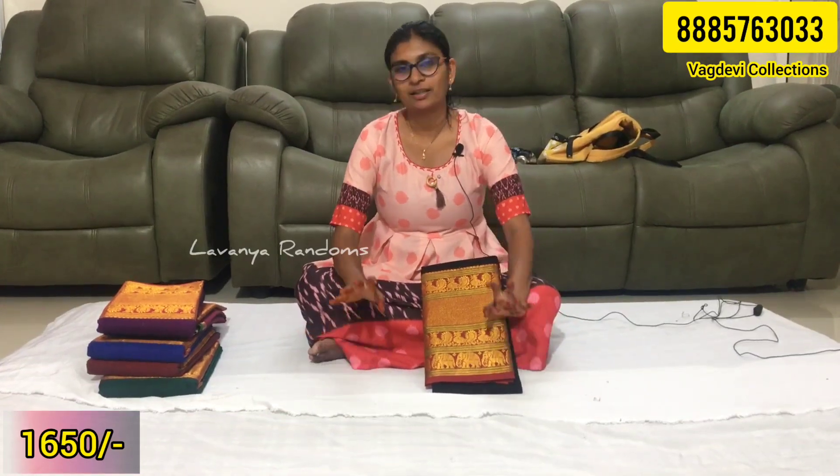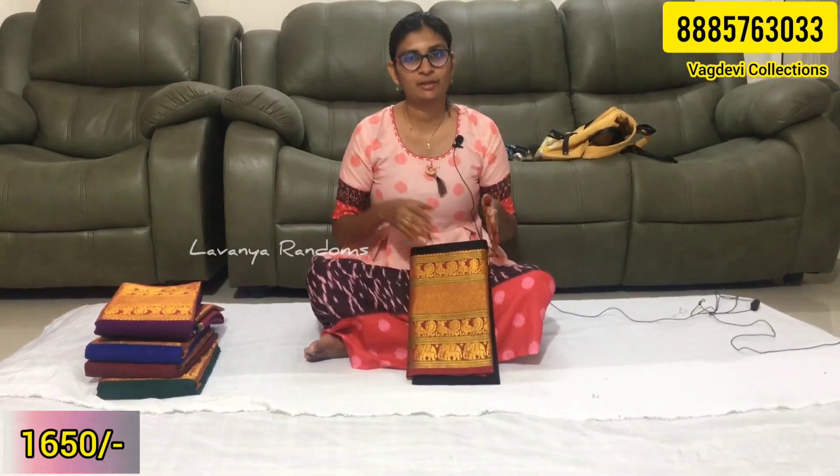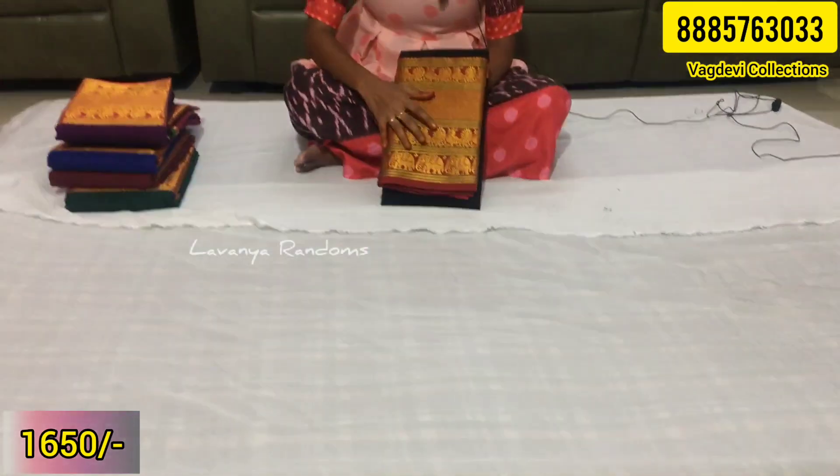You can purchase in bulk for the whole family, and there are also single-piece options available. I will mention the details in the description. First, Mahalakshmi Bodans.